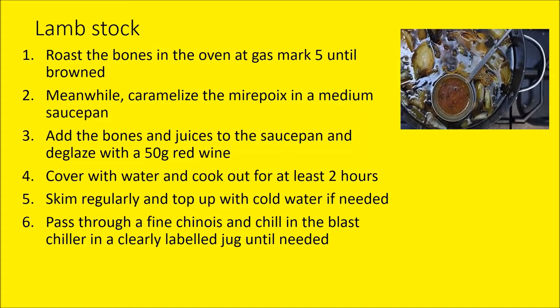For the lamb stock: roast the bones for a good 20 minutes in the oven. While it's in the oven, caramelise some mirepoix — certainly don't want the mirepoix burnt as that adds bitter notes. Add the bones and juices to the saucepan of mirepoix, deglaze with 150 mls of red wine, cover with water, and bring to the boil. Simmer for at least two hours — the longer the better, four hours if possible, but remember it's only a five-hour exam so two hours minimum. Lamb is quite fatty so skim as much fat from the top as you can; otherwise you'll end up with fat residue in your sauce which will certainly knock marks off.